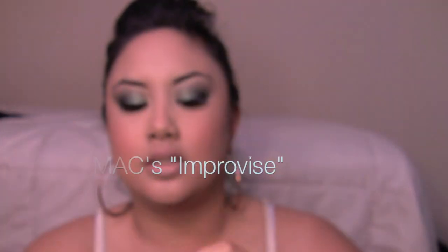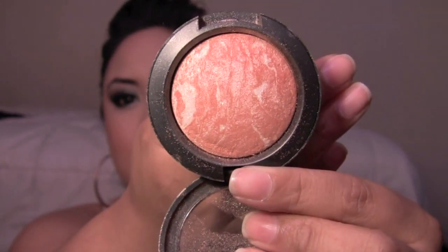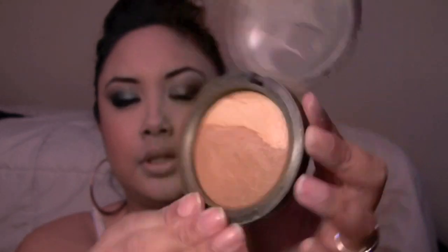For my cheeks, I used Optimistic Orange Creme Blend Blush from MAC — this is from the Mac and Lily Land collection, I think. Then I use Improvise Mineralize Blush, which is limited edition, unfortunately — I love this shade, it's super pretty. It works well as either a highlight or a blush. I highlighted with the Dark Natural MSF Natural and Shimmer duo — this is really old — but I just used the gold shimmer part. It gives off a lot of shimmer so I just did a little bit right here. And that's pretty much it — see you guys in my next video, bye!